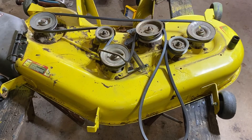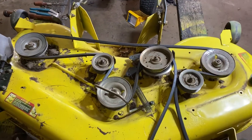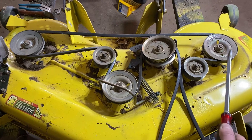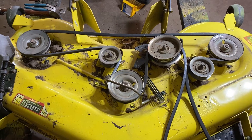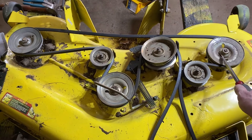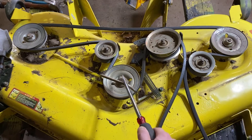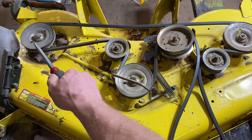This is a deck out of a John Deere LA-145. It's a 48-inch deck with three blades. It's a fairly thick, large deck. Here you've got a spindle with a blade underneath it, another spindle with a blade underneath it, and another spindle with a blade underneath it.